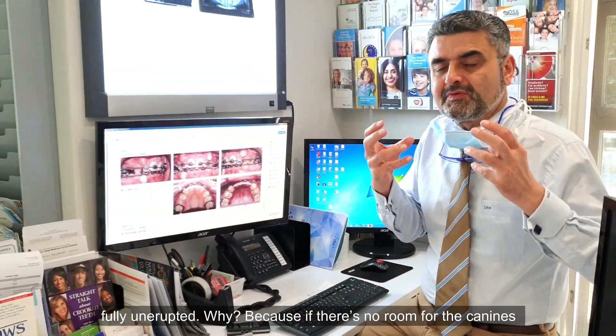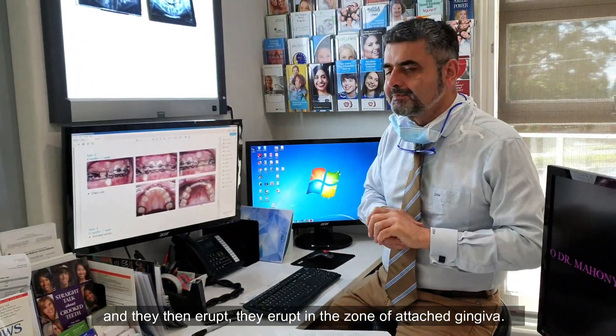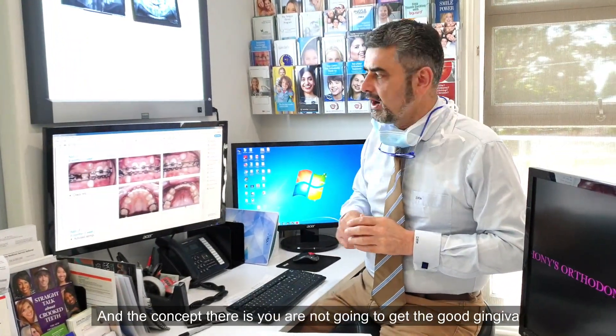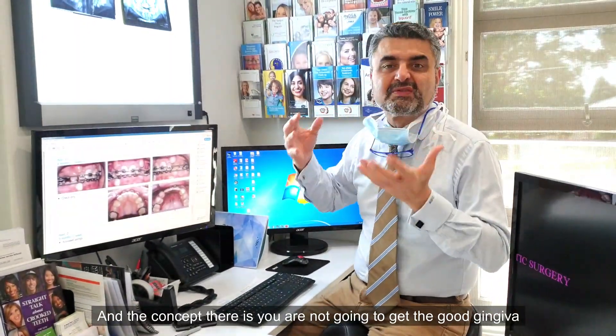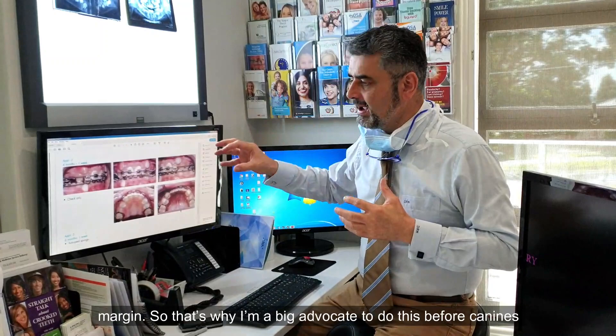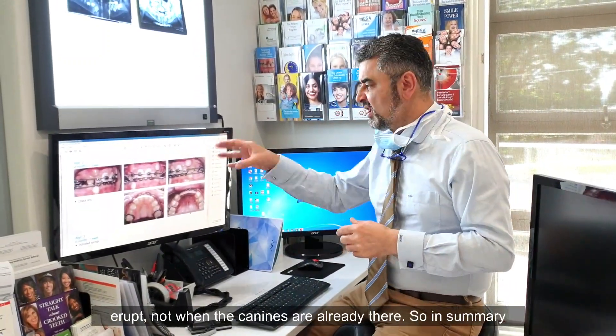Why the best periodontal response on the unerupted canine? Because if there's no room for canines and they erupt anyway, they erupt in the zone of attached gingiva, and you're not going to get a good gingival margin. That's why I'm a big advocate to do this before canines erupt, not when the canines are already there.